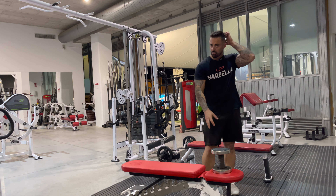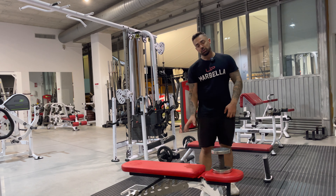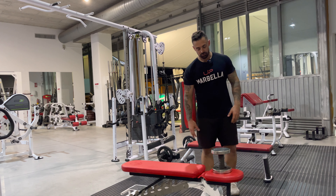This exercise is a single arm dumbbell row for the back. You're going to need a bench, though you can do this free standing — it's entirely your preference.